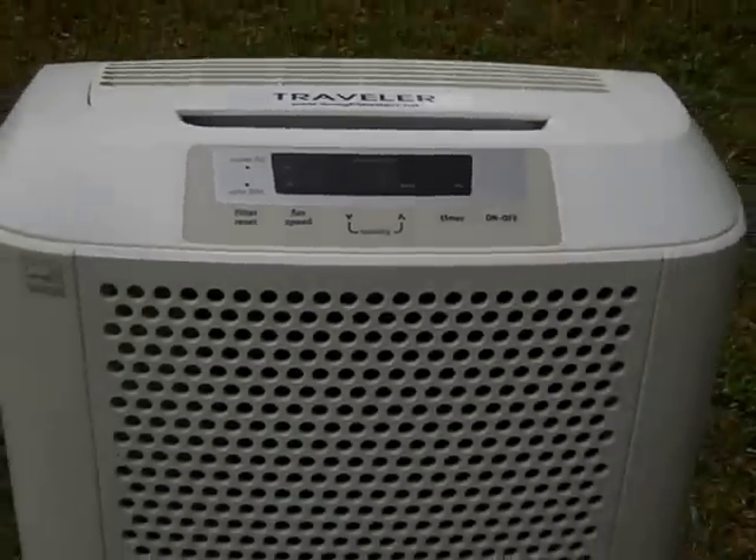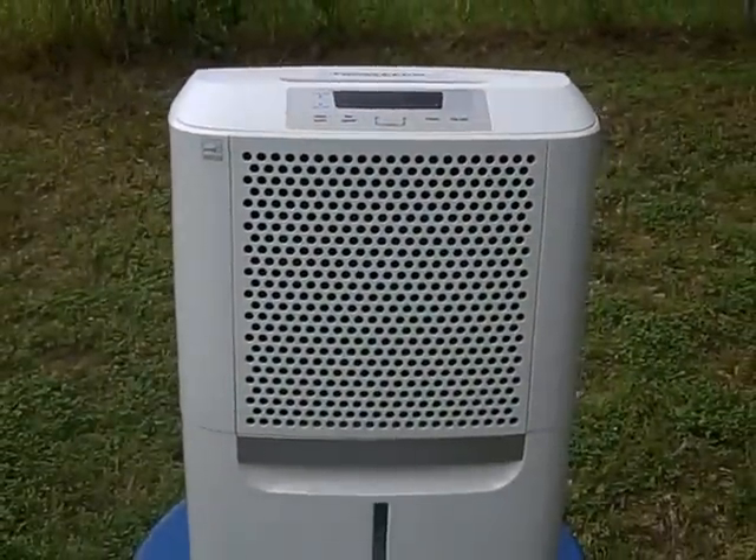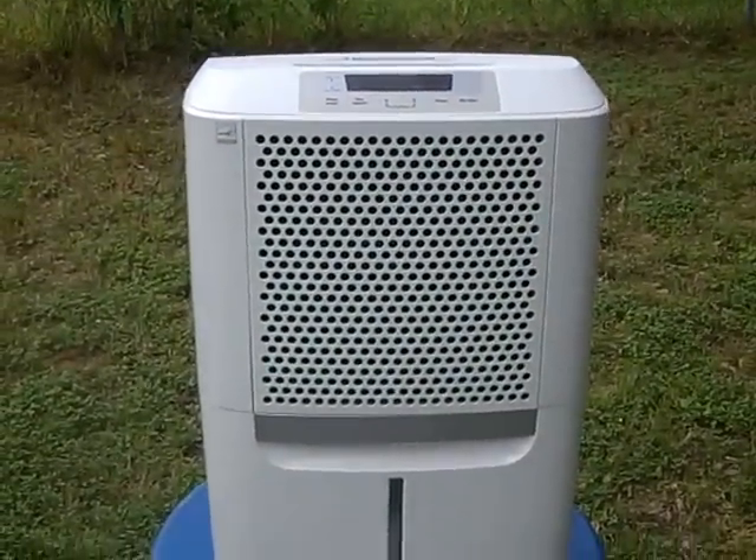This is another version of the Droughtmaster Traveler. It can make up to 10 gallons depending on humidity in 24 hours.